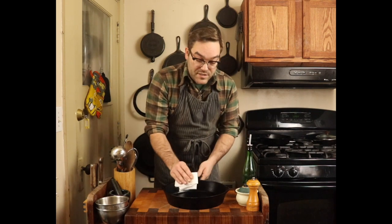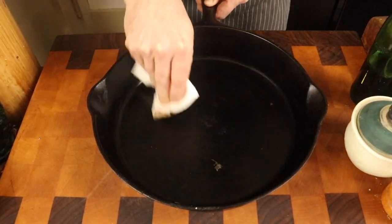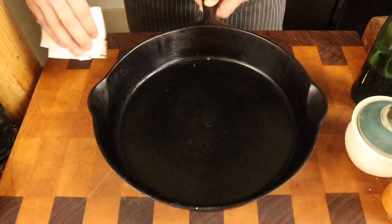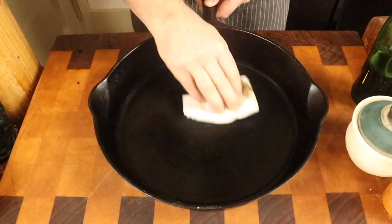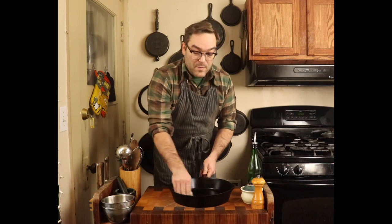We're gonna do this first cast iron here — this is a 12-inch skillet that I cooked potatoes in. Since there's nothing carbonized or stuck to this pan, all we're gonna need to do is wipe it out. I just use a paper towel; you can use a cotton cloth or anything else. Make sure not to use things with synthetic fibers because if your cast iron is a little bit hot, it can actually melt to the pan. This cast iron is cold, so we're just gonna simply wipe it out.